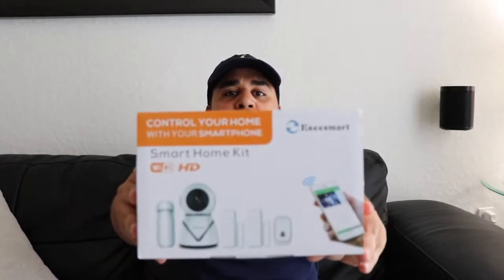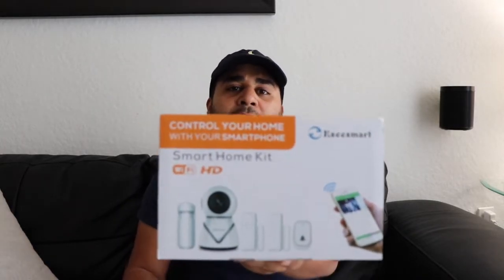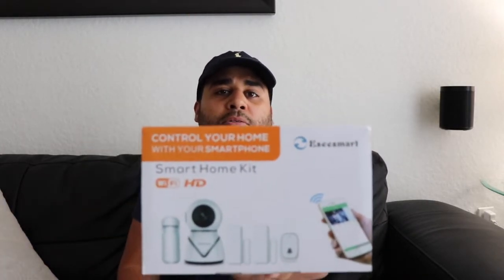Hey, what is up YouTube? This is Alex again with another video. Today we're gonna be taking a look at a smart kit by SSSmart. This is basically like a starter kit — it comes with a camera and some sensors. Let's get to the unboxing and check this baby out, see how good it is.